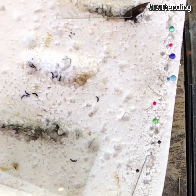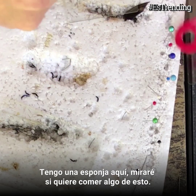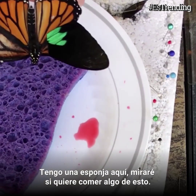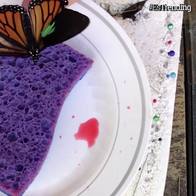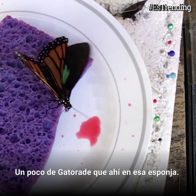I've got a sponge here. See if he wants to eat any of the Gatorade that's soaked into that sponge.